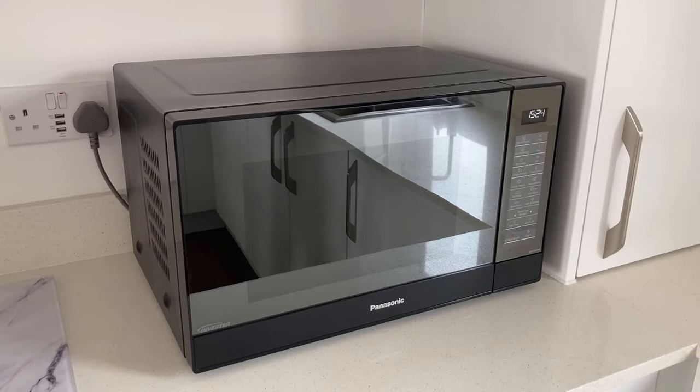This is a review on our Panasonic Microwave. We've owned this microwave for about nine months and we think it's absolutely fantastic. This is the Panasonic NNST46KB — 32 litre, microwave only. This is the black version of that microwave, but it also comes in silver and in white as well.